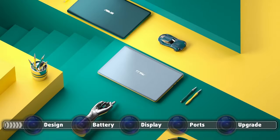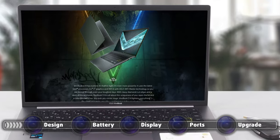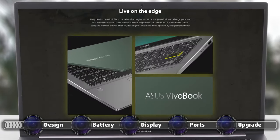The lid opens easily with a single hand, signifying smooth and well-engineered hinges. The display has thin bezels all around, with an alleged 90% screen-to-body ratio.